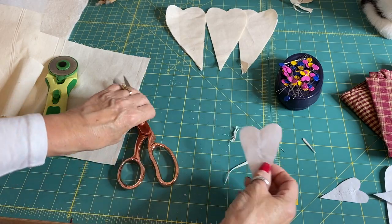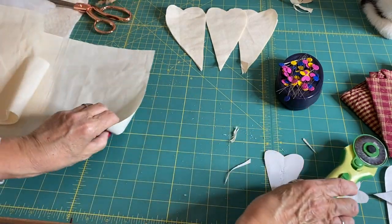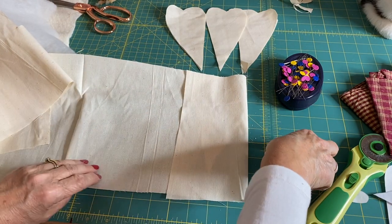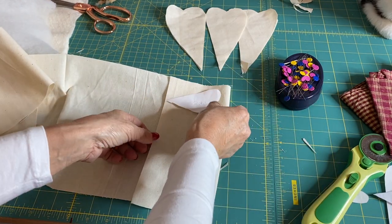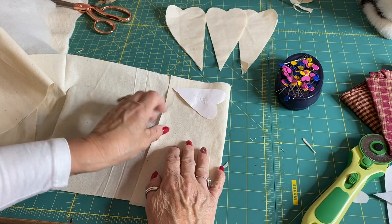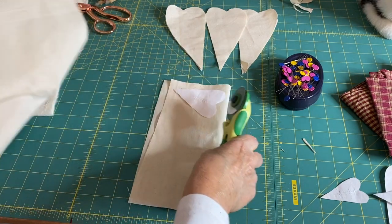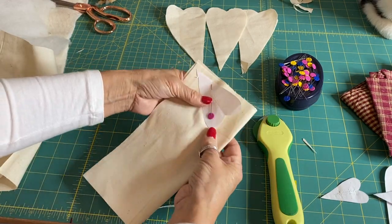Then for the next size, you do exactly the same on the calico. Use the small heart template — the largest of the two templates. Again, pin to your calico and cut out whatever number you want. Don't forget to cut out on a double layer.